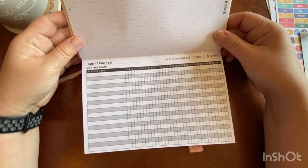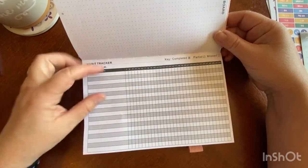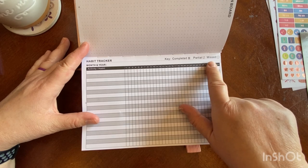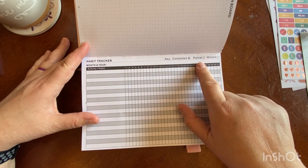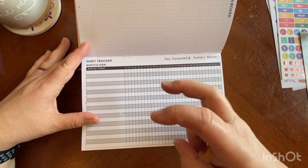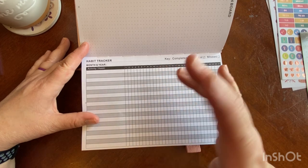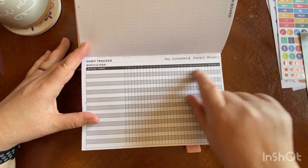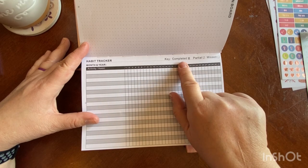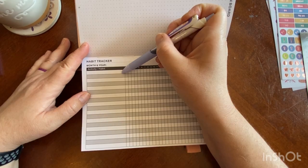You have built-in habit trackers, and you're going to have three of those habit trackers as well. This is a really great habit tracker because it already comes with a key, and I love that they added in 'partial.' Because if you did something kind of halfway — like I was going to eat five vegetables a day and I ate three — that's pretty good, that would be a partial. Leave it blank if it's missed, one cross if it's partial, and a full X if it's completed.